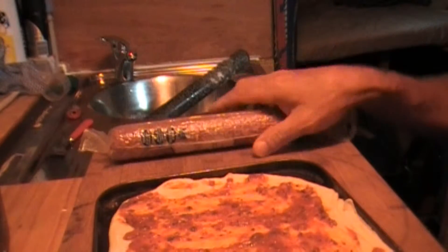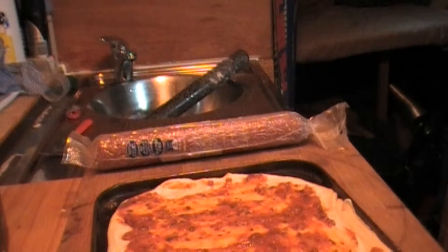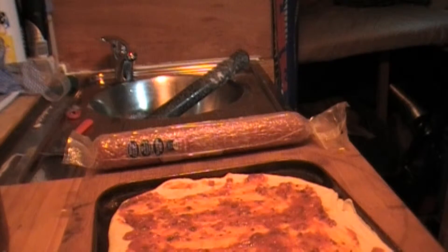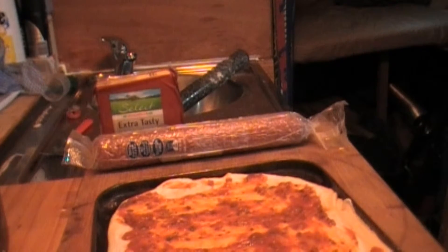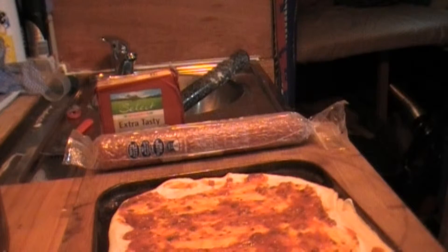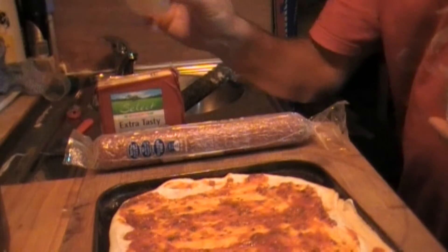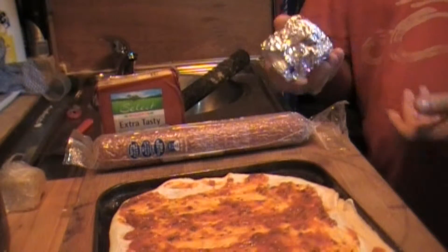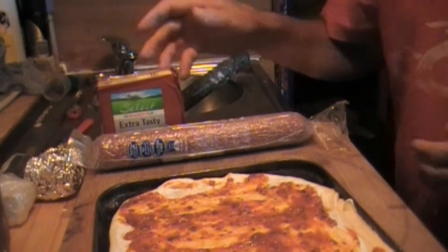So, nice basic pizza — pepperoni, cheese, a bit of parmesan cheese for the extra cheesy flavour, and a bit of blue cheese because it's in the fridge and it's probably time to use it.